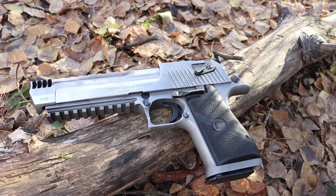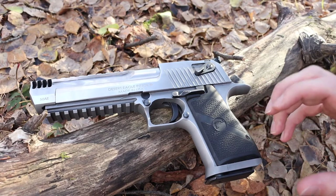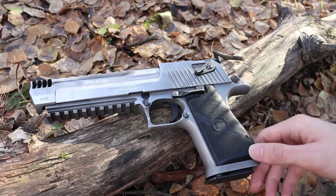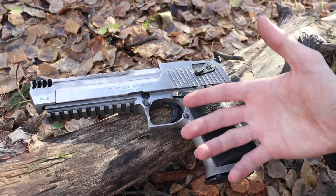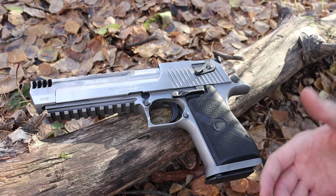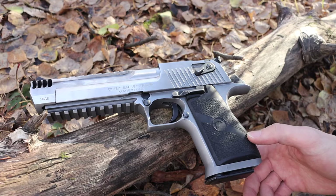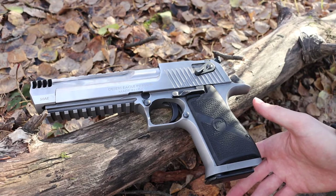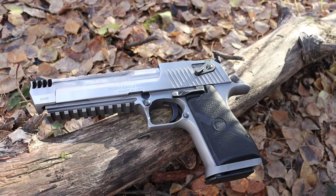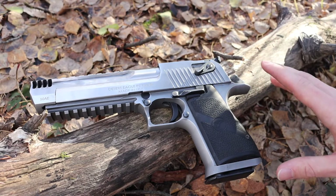The best way to describe the recoil impulse of the .50 AE is that it feels like more recoil than a .44 Magnum, but it feels more like a push in your hand, whereas a .44 Magnum feels like it's punching your hand — a more violent, abrupt punch. After shooting seven rounds your hand will know it, but it didn't make my whole hand go numb. It's totally manageable — in one range session I easily shot 20 rounds. Your hand will hurt after 20 rounds of .50 AE, but it's not going to be a severe reaction.